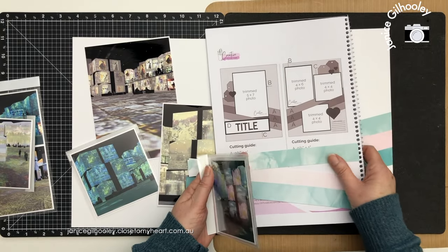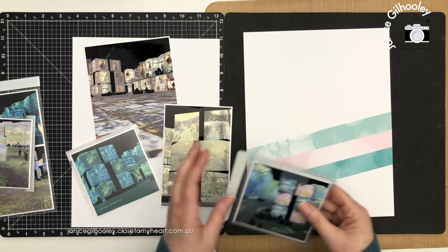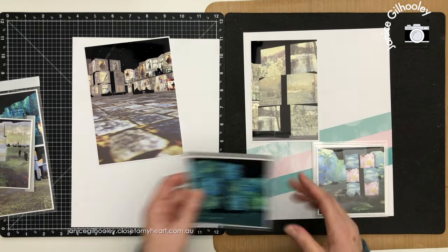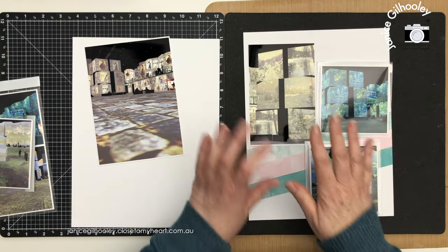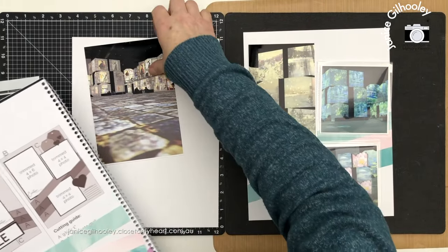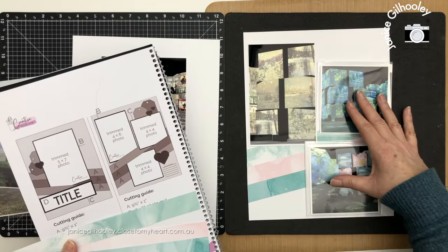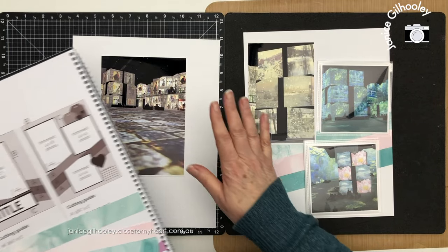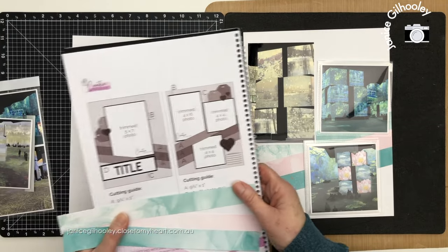I've got things laid out in front of me and I've already put together some of the strips on this side to see how my photos are going to look. In the sketch there's really only one five by seven on this page, then a four by six and two four by fours. The four by fours are all going to have flip-flaps, and the five by seven is going to have flip-flaps as well, so I can increase the real estate of these two eight and a half by eleven pages.